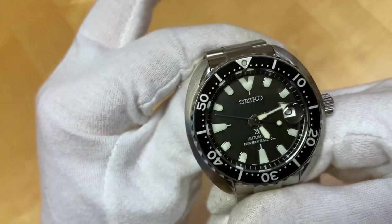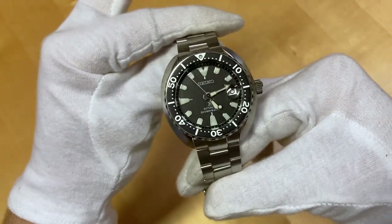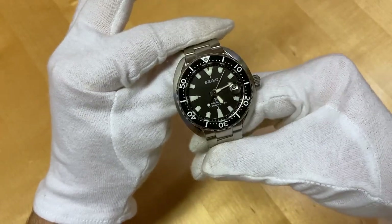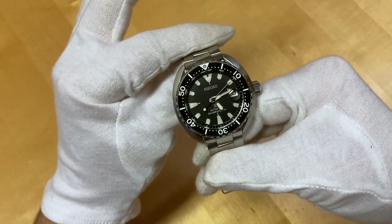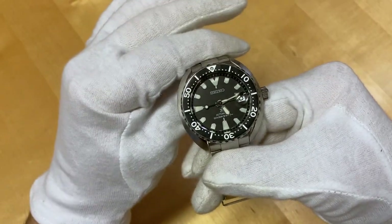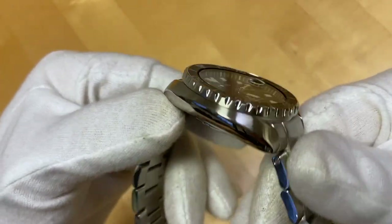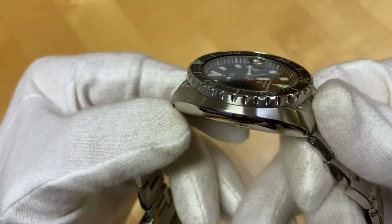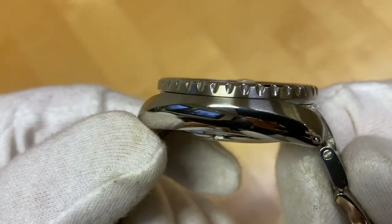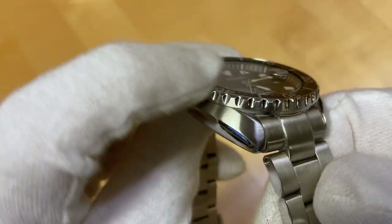Dimensions out of the way, let's take a closer look at the case. It's a cushion case much like on the Seiko Turtle, so it does look a little bit different than your Seiko SKX. The cushion case has some nice circular brushing on the side contrasting with a polished underside. And the bezel has nice brushing also, with these notches in the bezel.